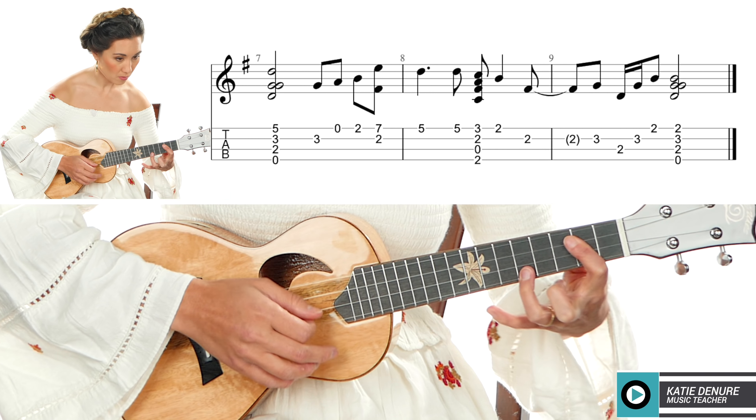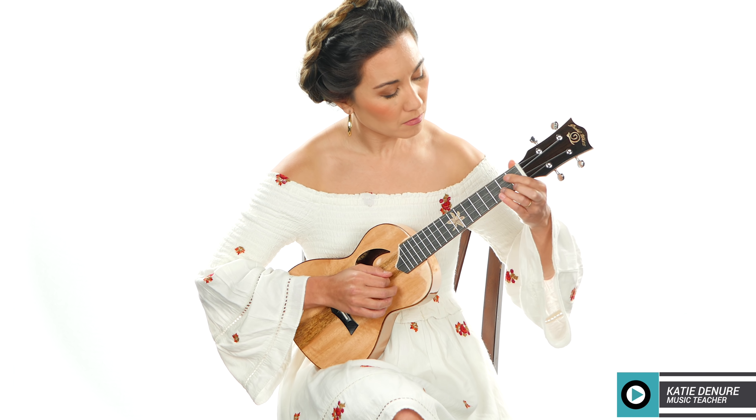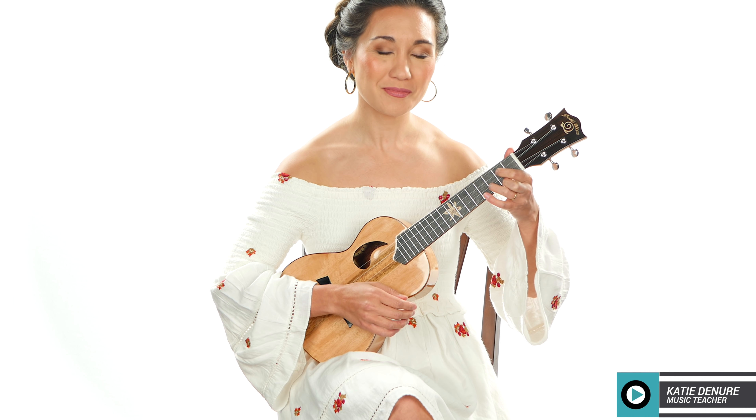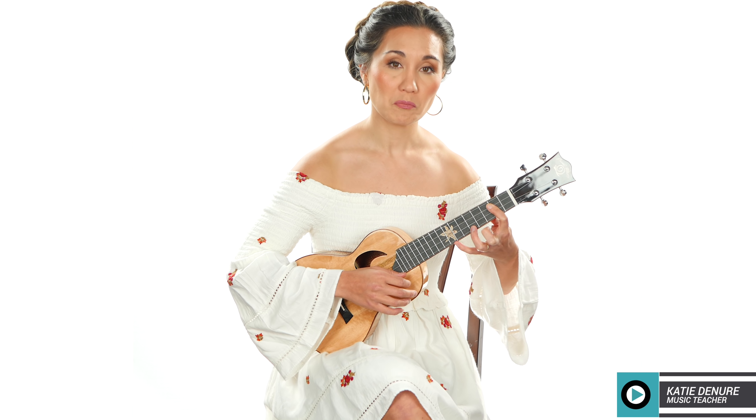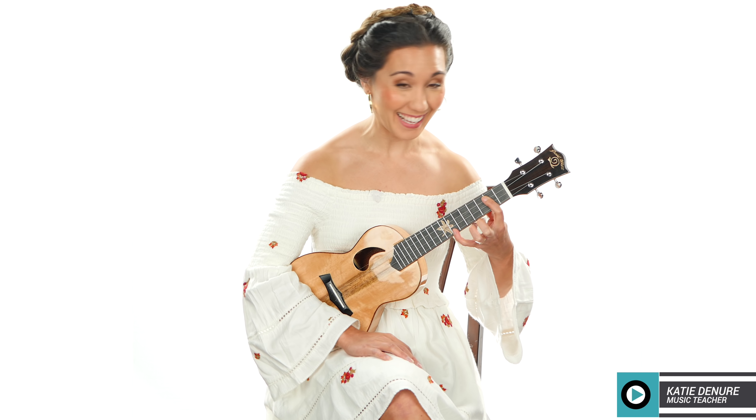Let's try it. Ready? One and two and one and two and.